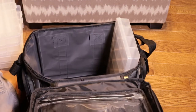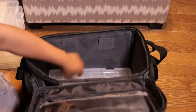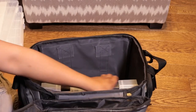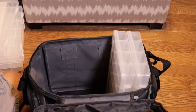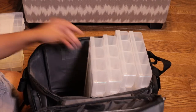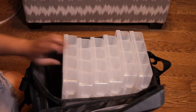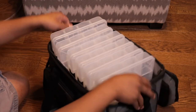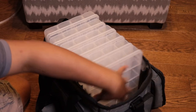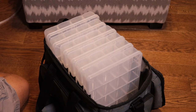Putting these back in — I'd prefer to orient them this way. You could do them the other way as well, but it doesn't really make sense because then you'd have to take them all out. So I'd do them this way. And there you go — you have one extra slot right in there for another one of these containers if you need one.